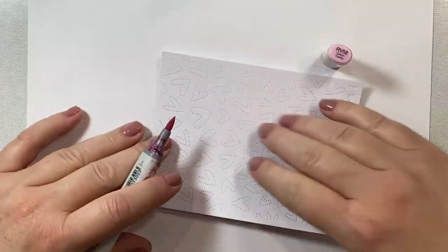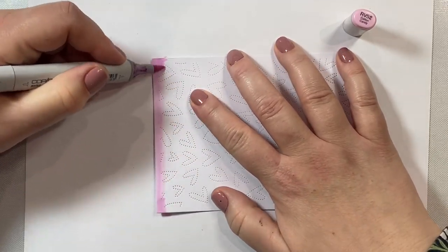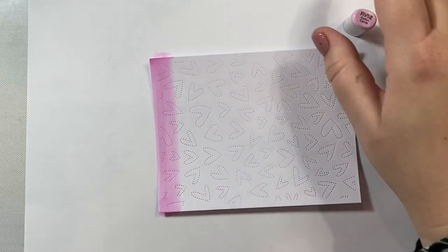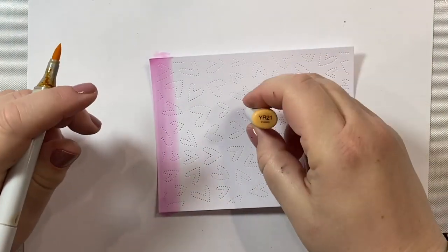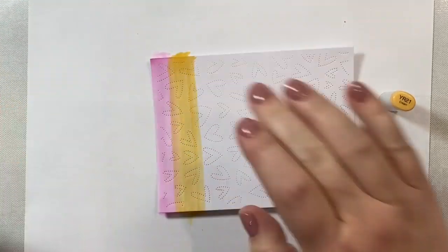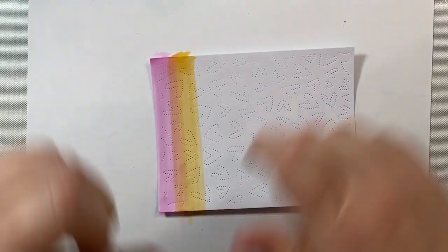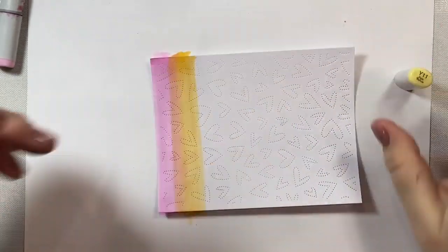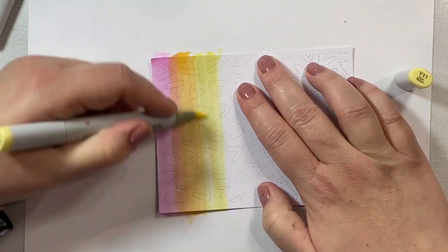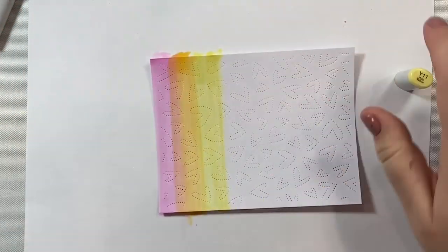I'm going to start with my pink, adding some stripes of RV52 along the top, maybe about three quarters of an inch worth. You can make your rainbows as thick or as thin as you like. Then I'm going to take a pretty yellow-orange color, YR21, and add my second stripe. I'm going to make sure that the yellow-orange and pink are blended together. Now I'm going to take my yellow, which is Y11, and make my next rainbow stripe, then make sure the orange is nice and blended.